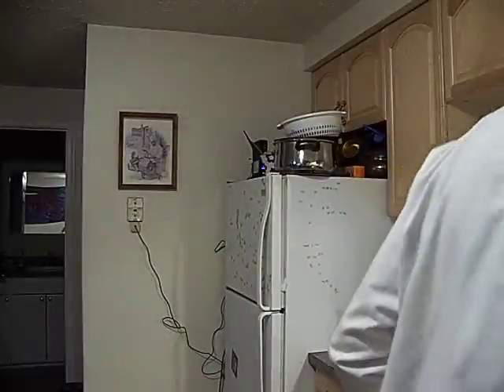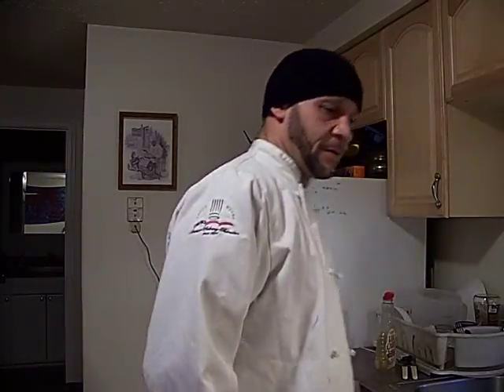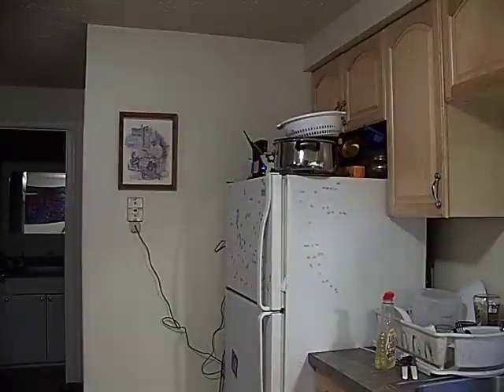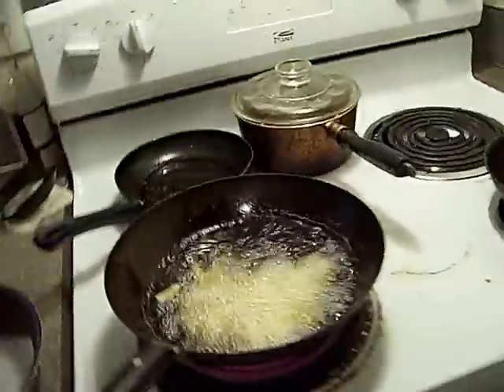I'm just going to put lettuce on this — I don't have any tomato. Put it together and it feels alright. So in about 4 minutes we have the french fries about halfway done. When they start floating up they're getting close to done.